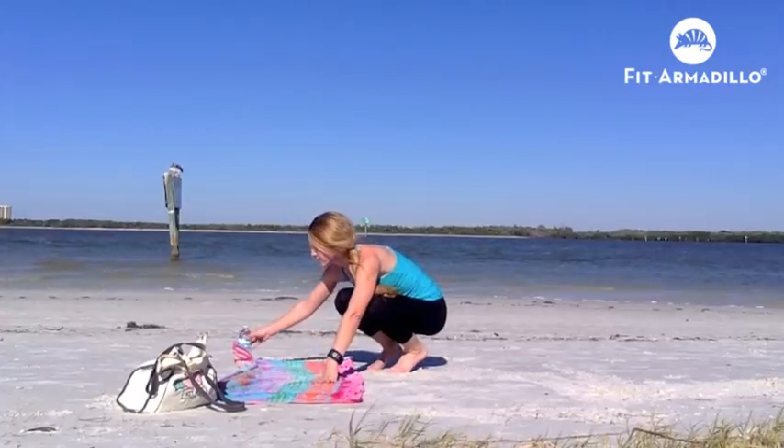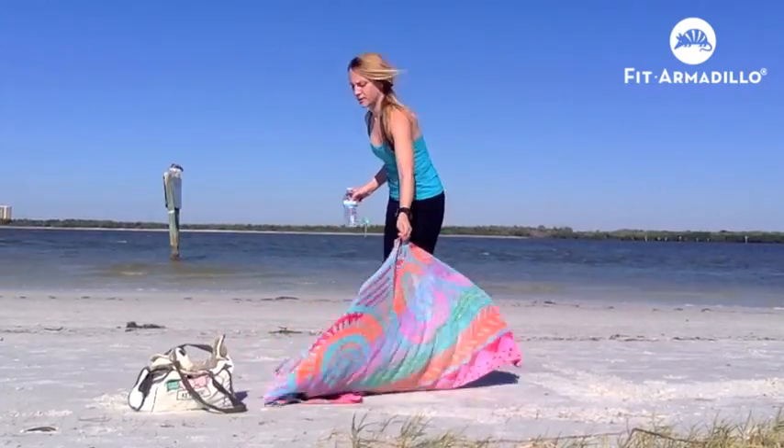Shake out that beach towel, grab a little bit of water, and you're good to go. There you have it — some of my favorite strength training moves that you can do with just yourself, the beach, and a beach towel.